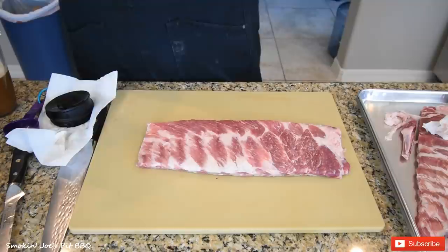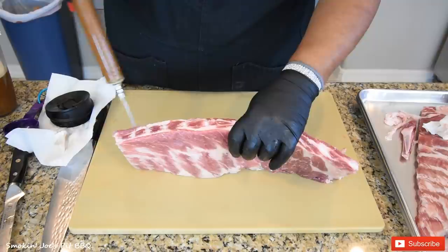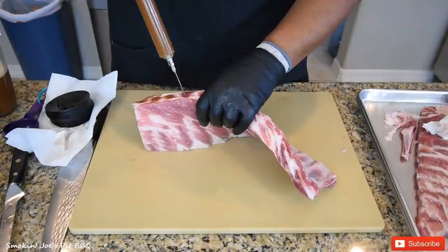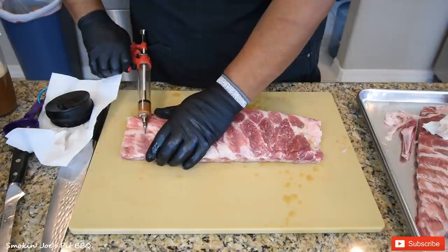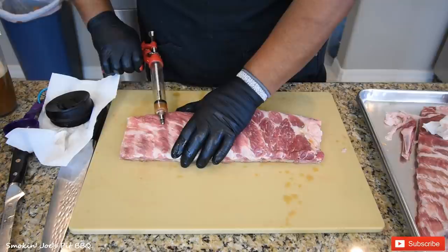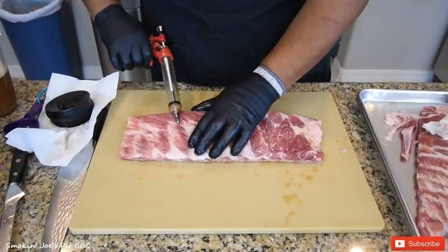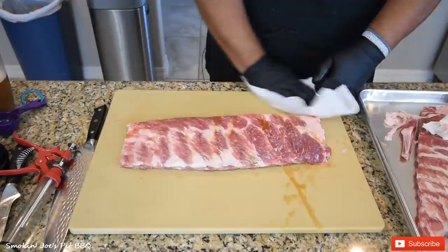To inject your ribs, you want to grab the thickest part, which is this top side right here, and inject right in between the bones. See these round spots? This is exactly where I want to go — go as deep as you can. On the thinner side, what I like to do is just come in on the top, just like this. Inject it — you can see it getting nice and plump right there. That's what you want. I've got two vials of injection in this rack and that should be enough.